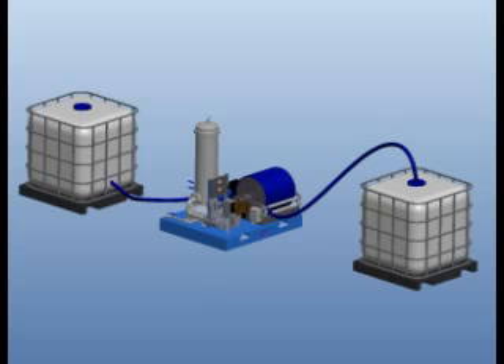Bottom to top filling is an efficient method of squirt filling from the back of a box truck. Also, the larger 2 inch opening on the bottom of the totes allows for higher flow rates. Bottom to bottom filling is the ideal way to maximize the 70 GPM capability of Semler's DEF Distributor 70.